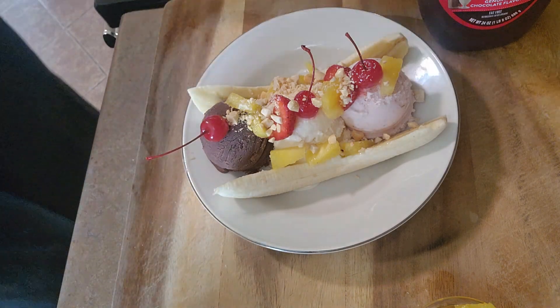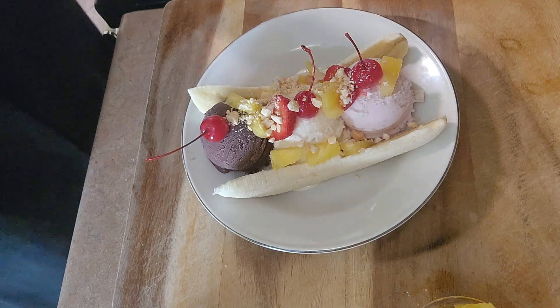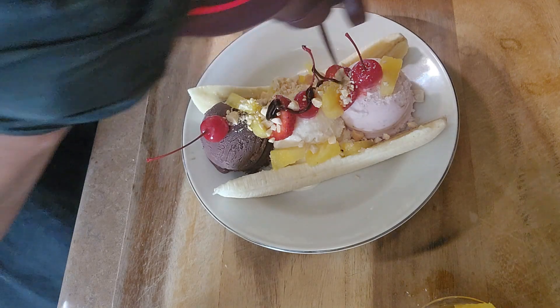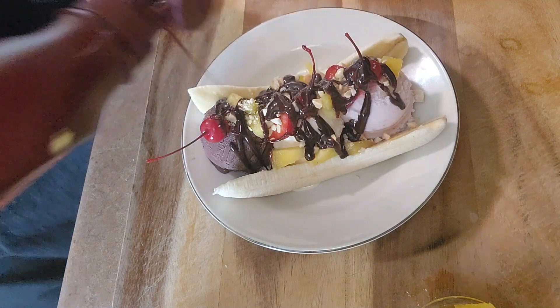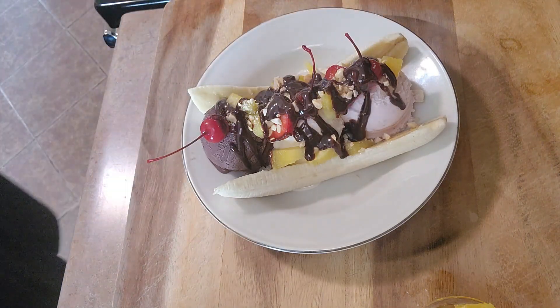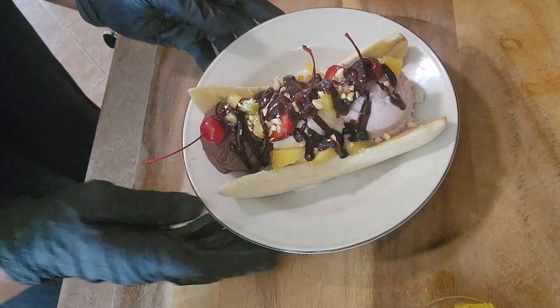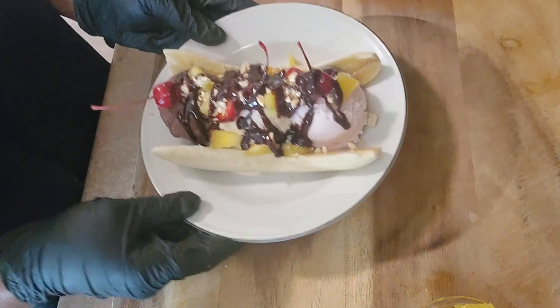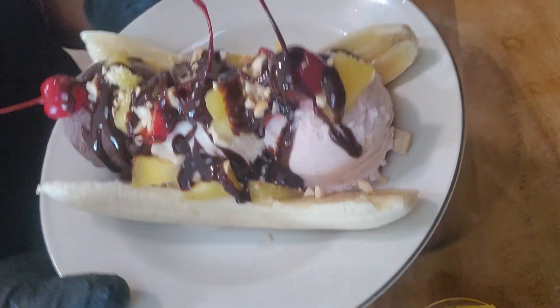And then I've got this chocolate — I'm going to put a little bit of chocolate on there. That looks delicious! This is my banana split here. Look how beautiful that looks!